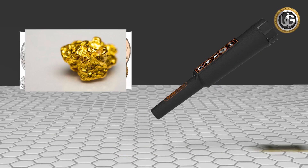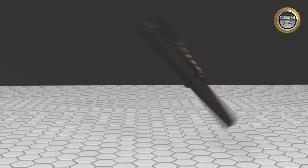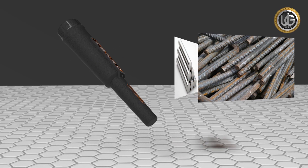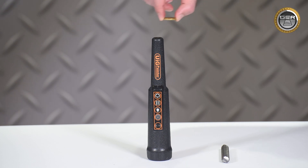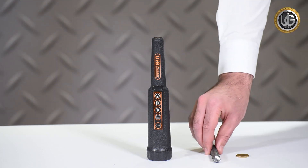The UIG pointer stands out for its great capabilities to distinguish precious and non-precious metals by making two different sounds: a sound for precious metals, and a different sound for non-precious metals.